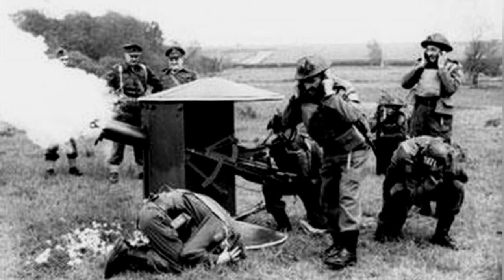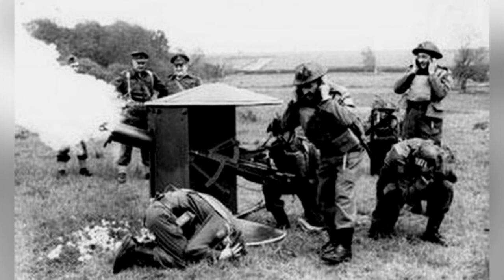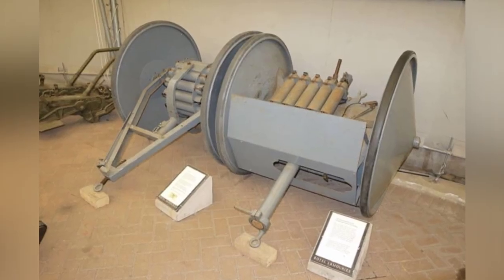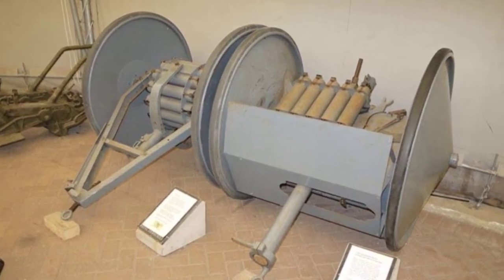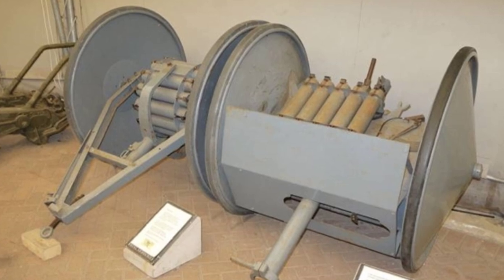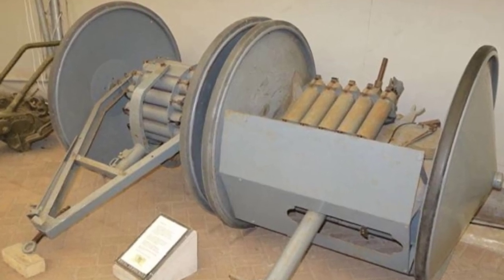In addition to the gun version, the designer removed the barrel and other structures and installed an ammunition drum on the axle, creating a matching ammunition transport trailer. This trailer had an additional frame for towing, while the Smith gun was directly towed through an additional mounting structure attached to the muzzle. A total of 3,049 Smith guns were produced, and they served until 1945.